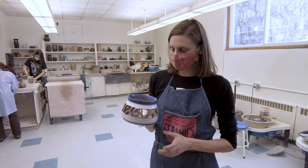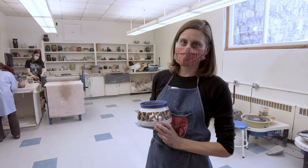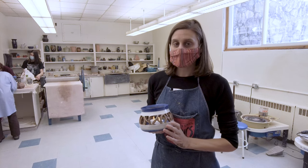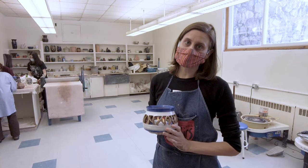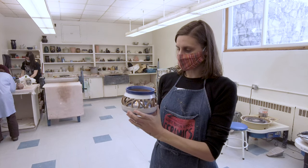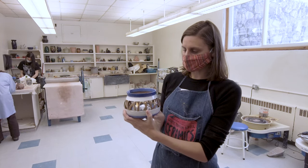Hi, I'm Rachel Ben-Wyland and we are in ceramics as part of an EL day. The project we're working on right now is a luminary. A luminary is just a little lamp made out of ceramic like this.